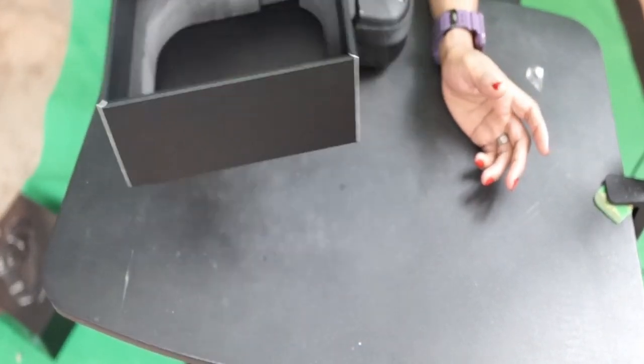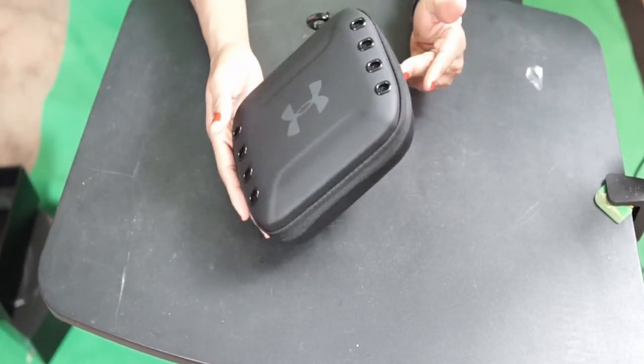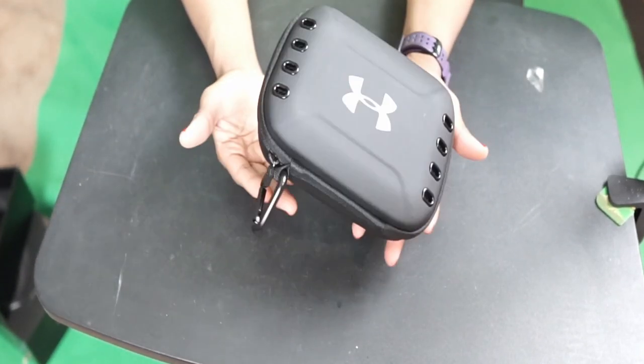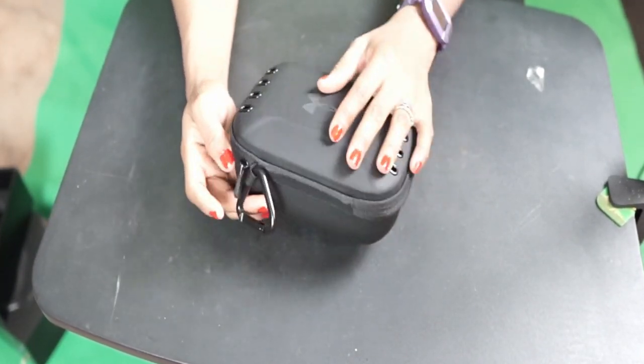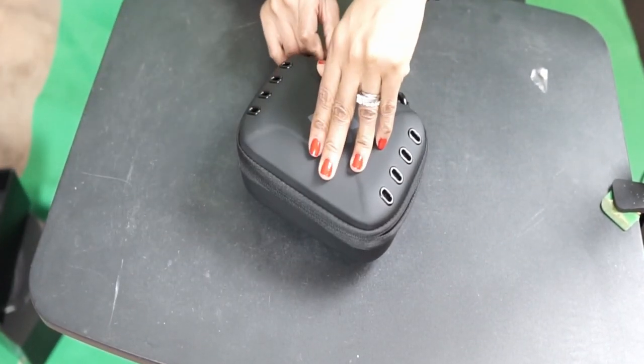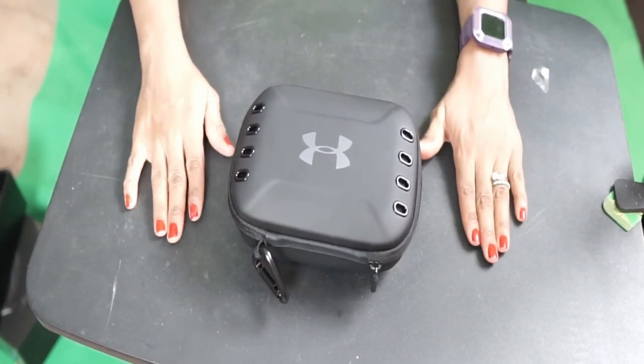I love the packaging. Look at how secure they've packaged this — this is super secure. Let's open it already! Are you ready? Drum roll!